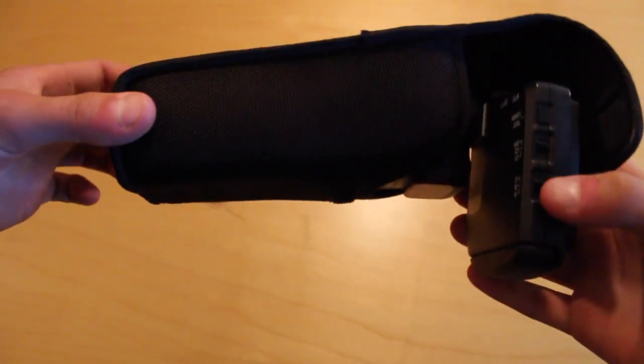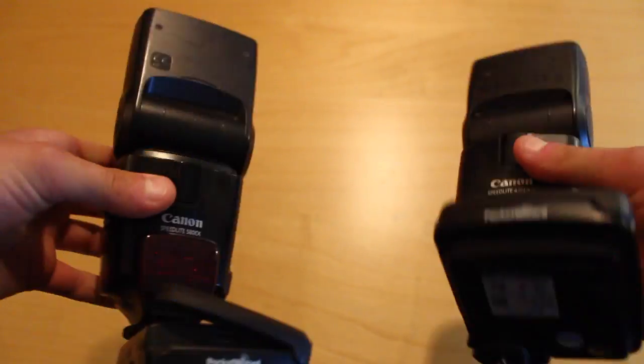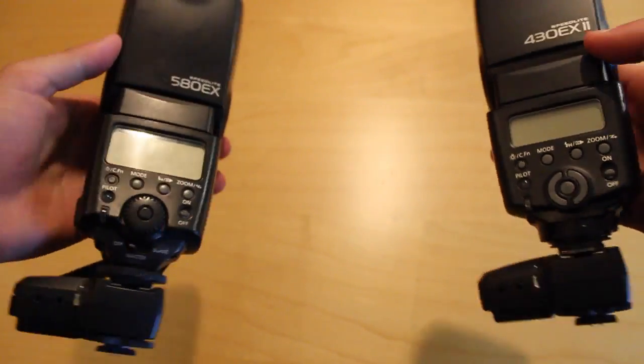Here we have the 430 and the 580EX speed lights, and these are the flashes that I use in most of my skate photos. I'll typically use both of them at the same time, and on the bottom we have the Pocket Wizard TT5 transceivers — these are how the camera syncs up with the flashes to shoot at the same time.